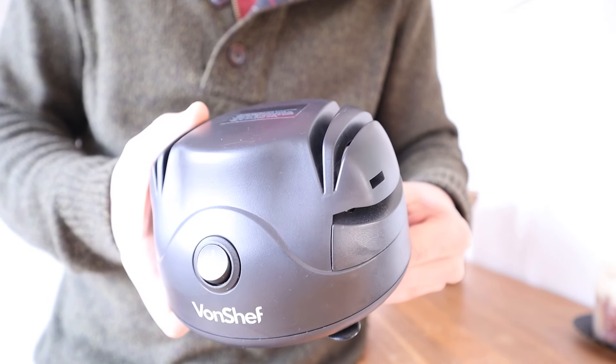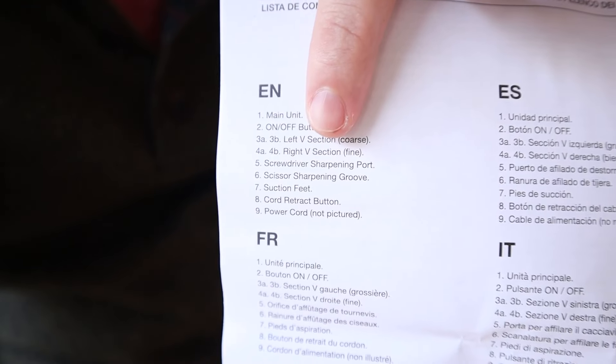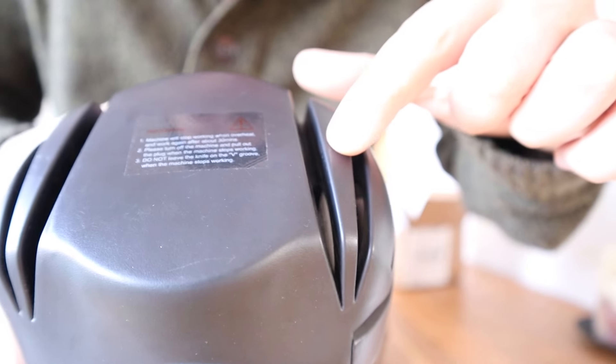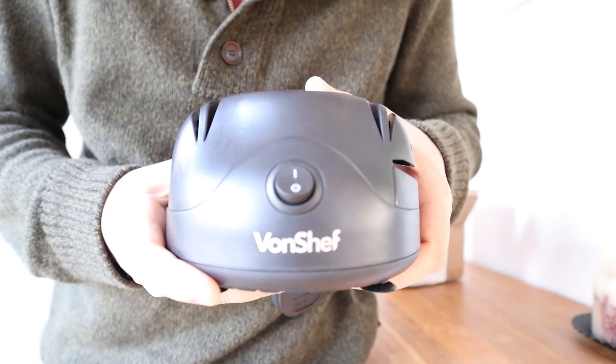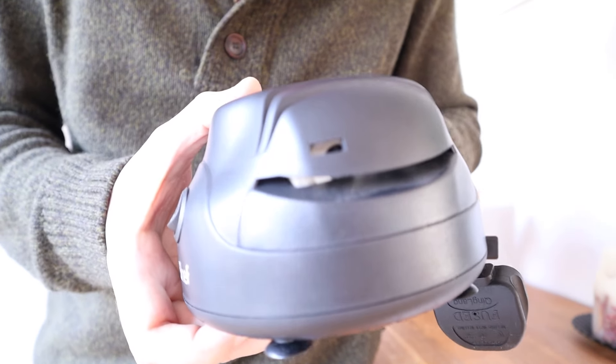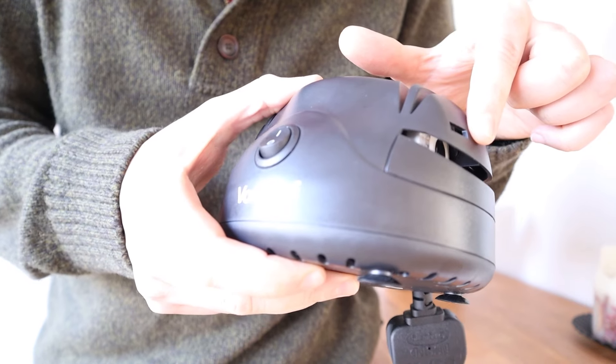It seemed like overkill, but a quick look at the instruction manual told me that the left-hand slots contain a coarse grinding stone to use first, and the right-hand slots contain a fine grinding stone to smooth off the edge. There were other things to learn too: one slot is for sharpening scissors and another for sharpening screwdrivers — which I don't think is a feature anyone needs from their kitchenware, but it's there nonetheless.